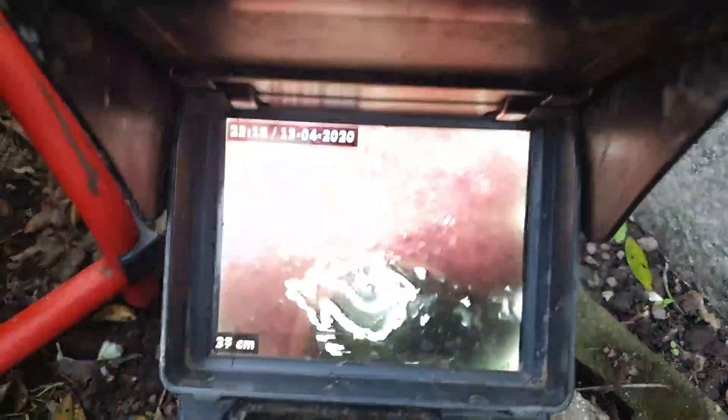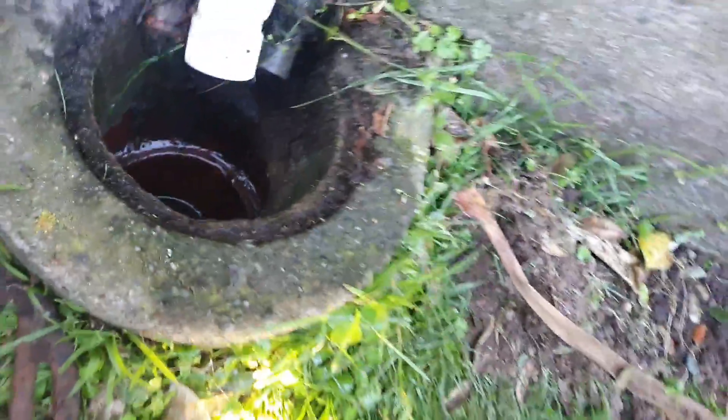Now if we take ourselves down here. There's a little rock down there by the looks of it. As you can see, that's where we've gone through the gully. The drain's looking good.